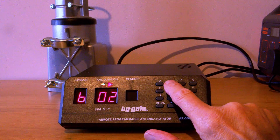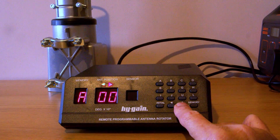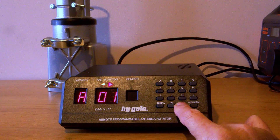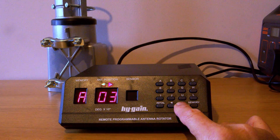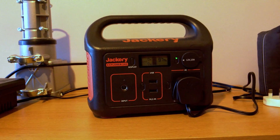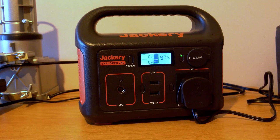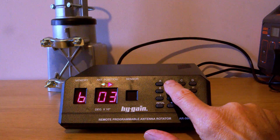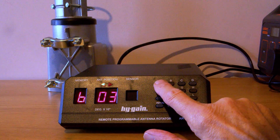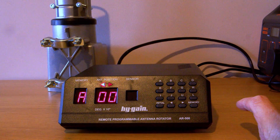Full rotation through 360 degrees takes one minute. With a small rotator like this there's a temptation to use it portable — it does require a 230 volt supply, but you can use an external portable power supply. I favor the Jackery because it's very reliable and generates very low noise, unlike some cheaper supplies. This particular unit is rated at 240 watts for an hour, which will give you more than enough power to run your rotator for about 16 or 17 hours.